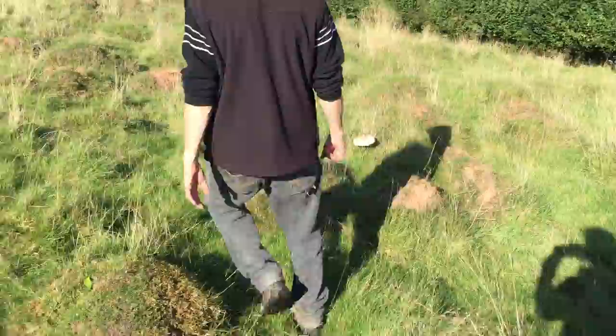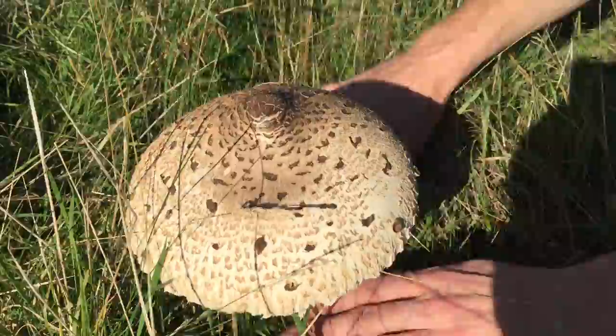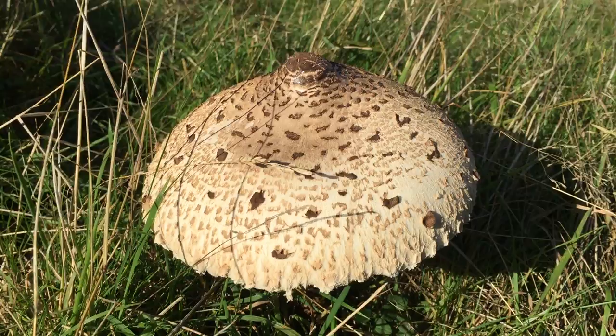Watch where you step there — quite a bumpy field we're in. Now this one's a little bit more mature, showing you all the same characteristics as the others. It's just opening out, and it'll open out to flat and dinner-plate size. This really is a big mushroom, one of the biggest capped mushrooms that we get in Britain. So that's kind of your first key identifier for it.